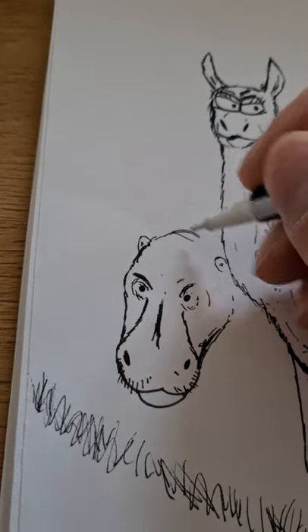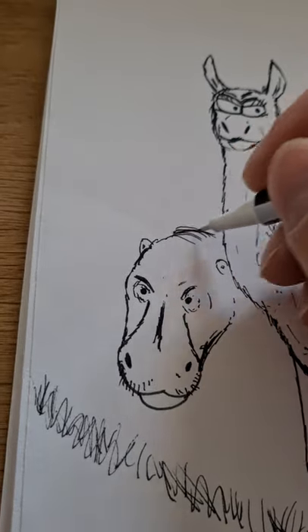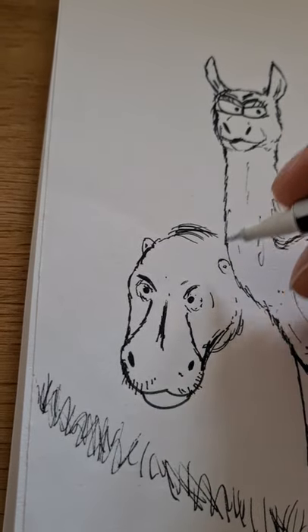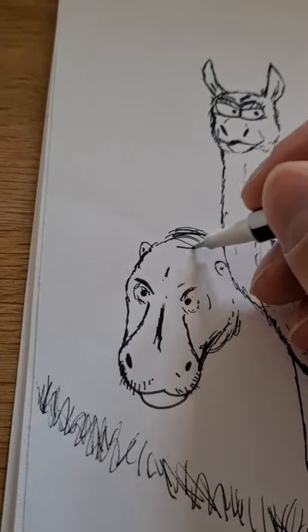Pygmy hippos are not nearly as extreme a creature as a normal hippo, so that should be obvious here, even though they are still rather unusual creatures.